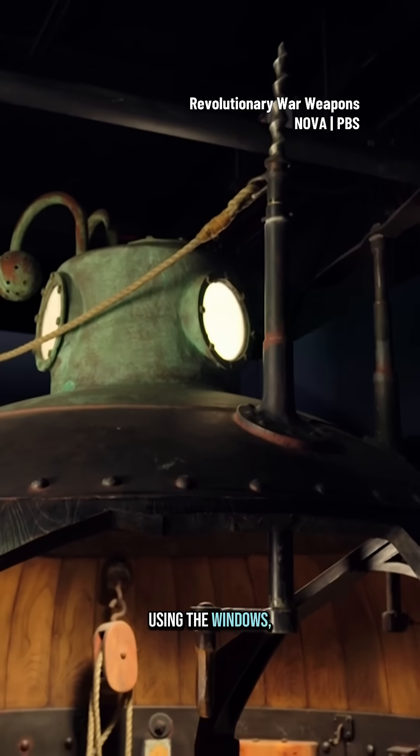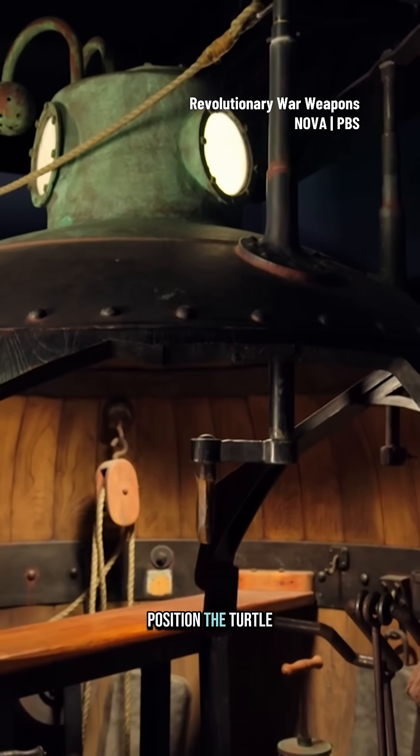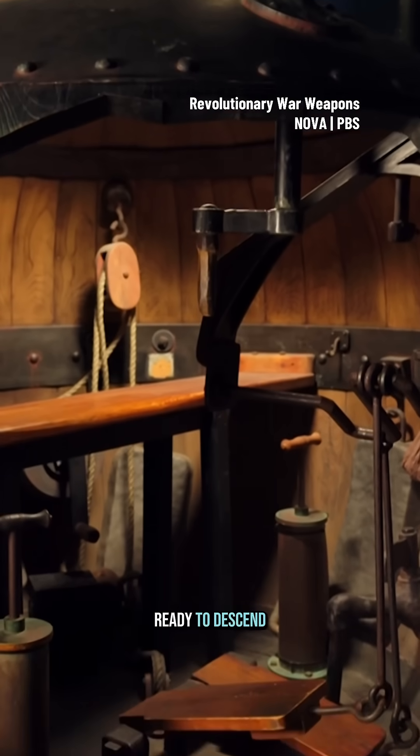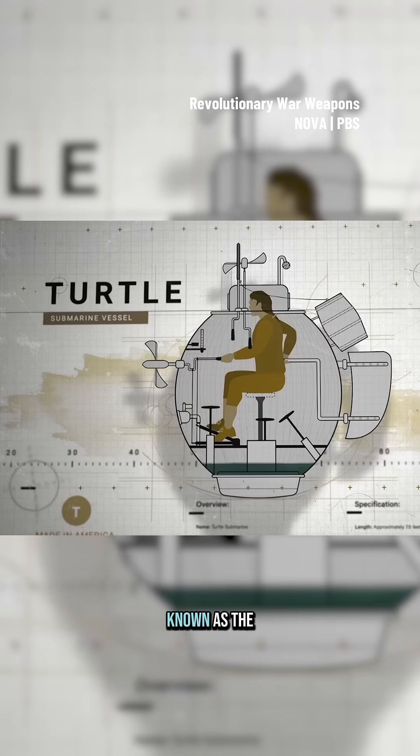Using the windows, the operator could maneuver on the surface to locate and position the Turtle next to a ship. It is then ready to descend by filling the area at the base of the vessel, known as the bilges.